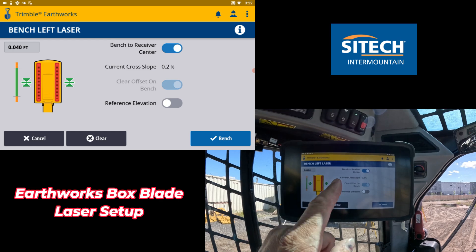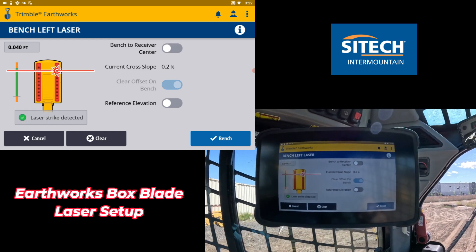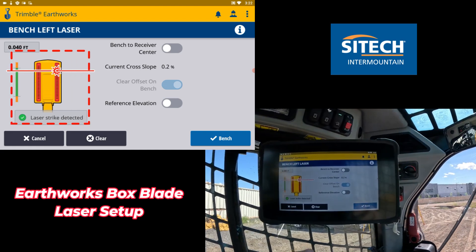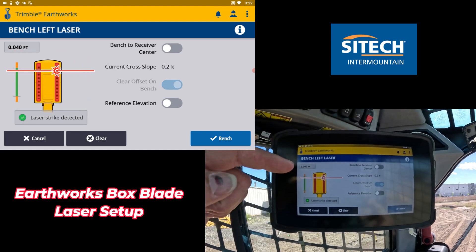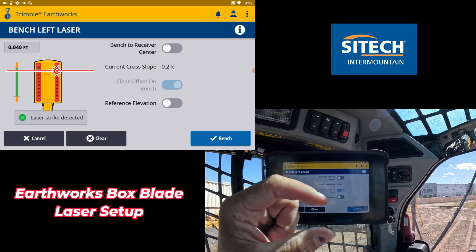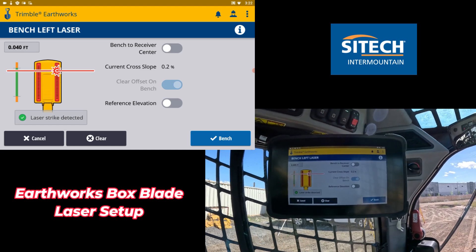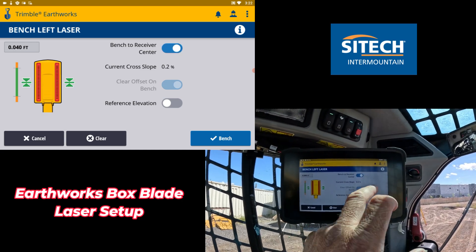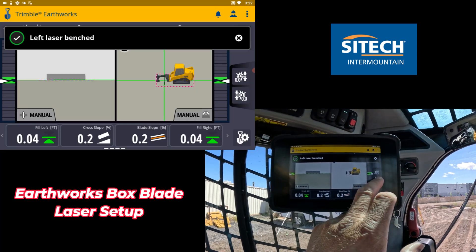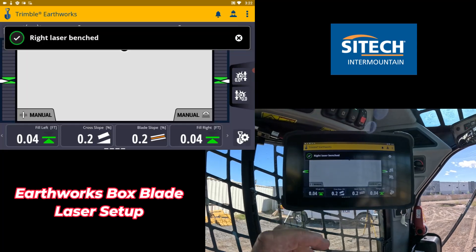If you push and hold on the left icon, there are a couple different options. One is bench to receiver center. If you click that on, it'll actually bench out at the center of the striker. I prefer people have that on, because if you bench at the top or bottom of the striker, you only have a little bit of range before you get outside of it and you'll constantly be getting 'lost laser strike.' So leave it in the middle and hit bench. Same thing with the right one — make sure bench to center is on and hit bench.